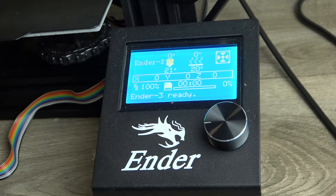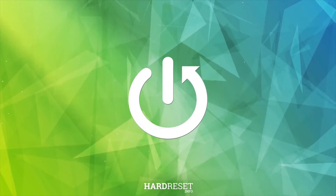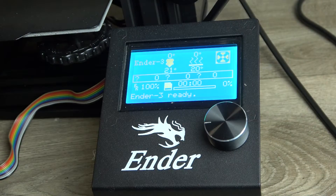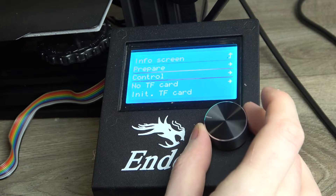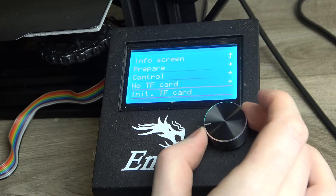In this video I want to show you how to preheat PLA on the Ender 3. To do this, you'll need to click on the wheel, then navigate to Prepare. You can navigate through this menu by scrolling down.